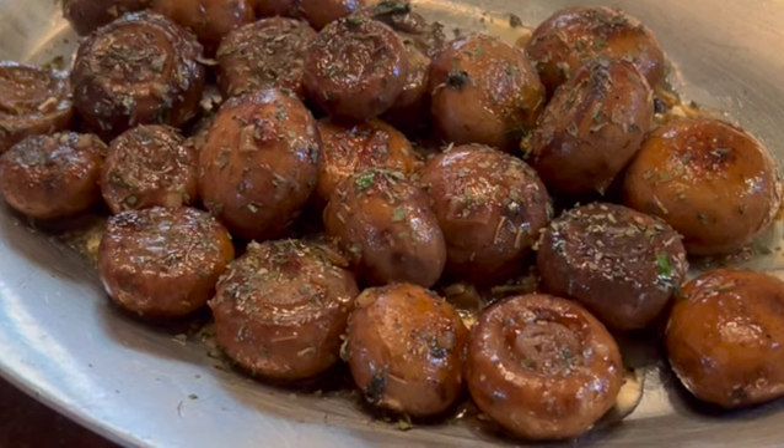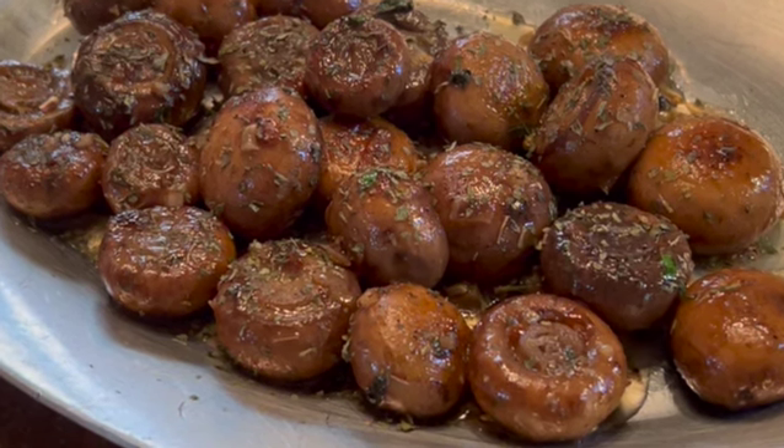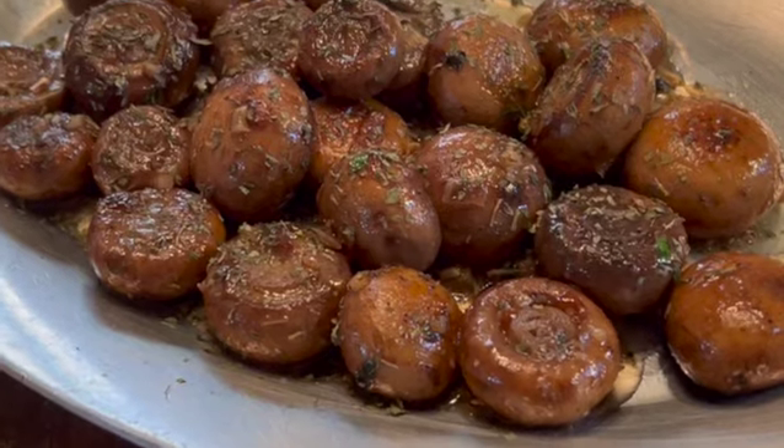These easy-to-make garlic mushrooms melt in your mouth and burst with flavor, and are sure to become a favorite side dish.